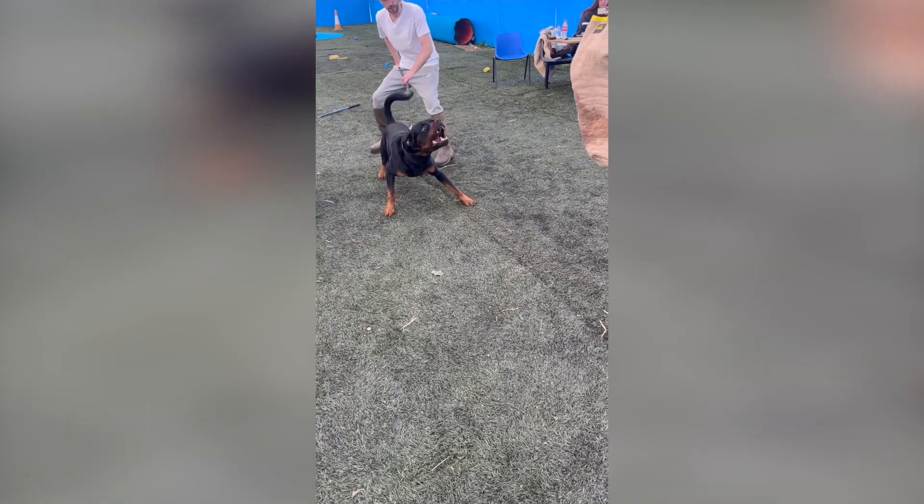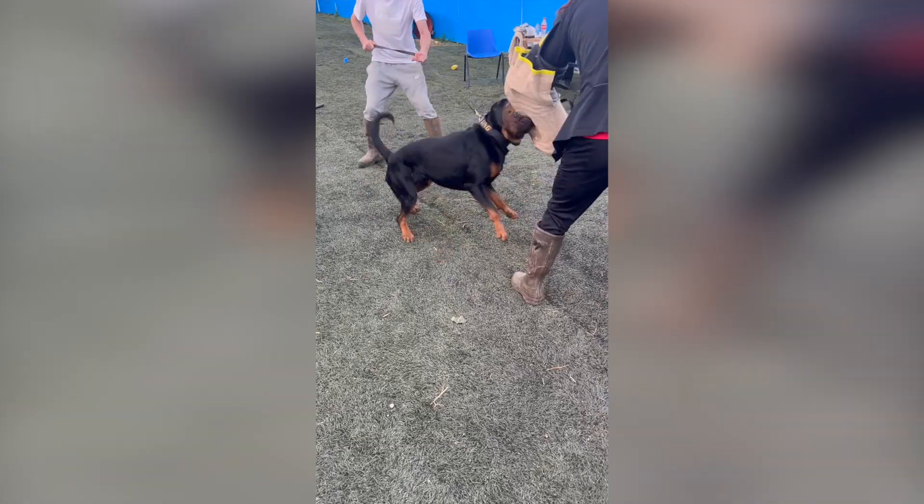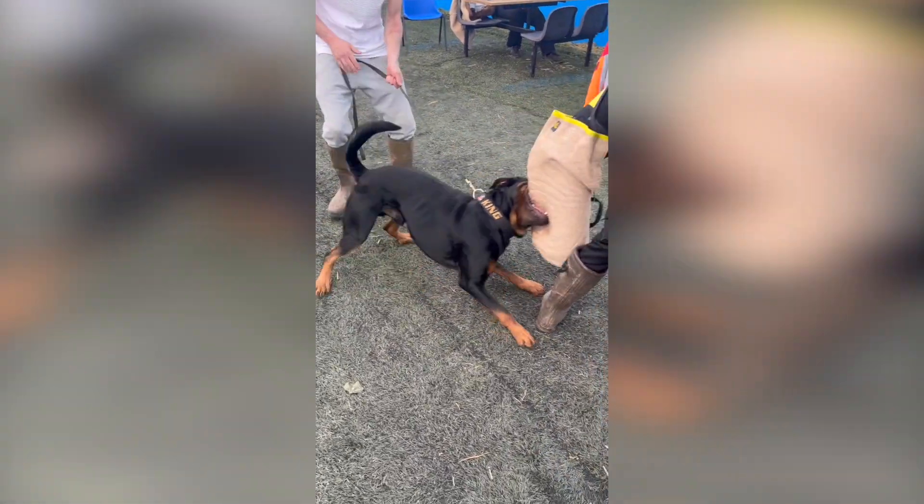One thing I really liked about this club was the wide variety of breeds — not just Malinois and Shepherds, but some powerful and unique dogs that really put the sleeve through its paces.